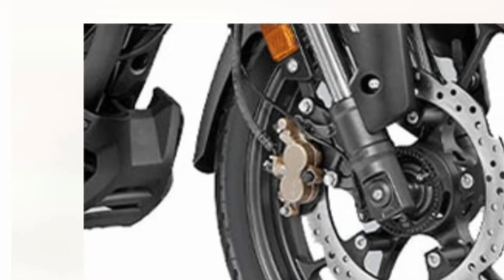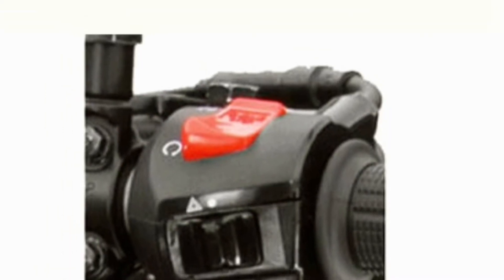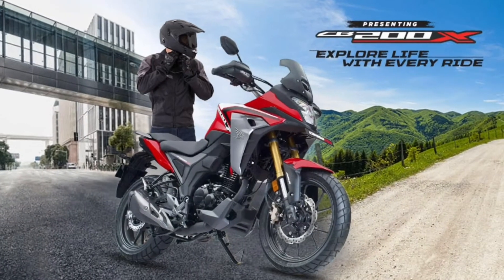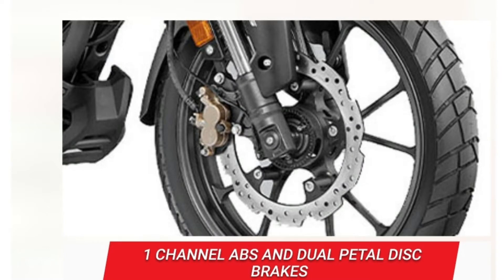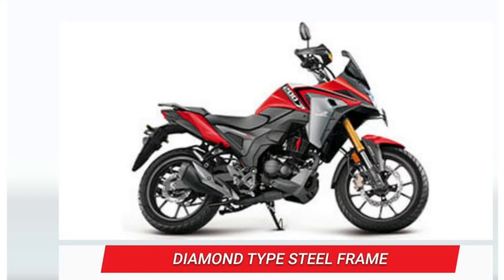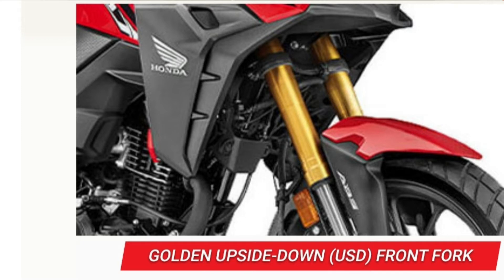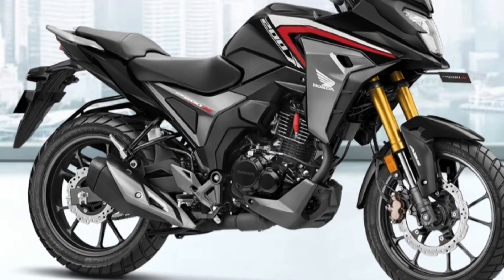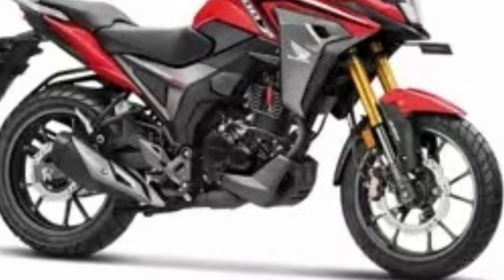So, let's go back to work. Let's talk about the body specification. You can see the front and rear. The dual channel has a 276mm disc brake in front and 220mm disc brake at the rear. The front has USD upside-down shockers. Three colors are available: silver, black, and red.